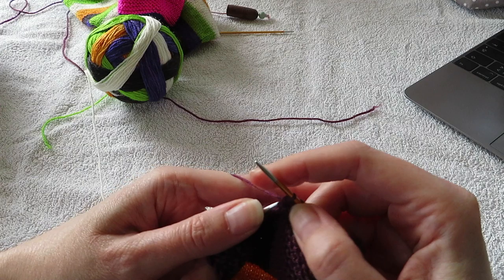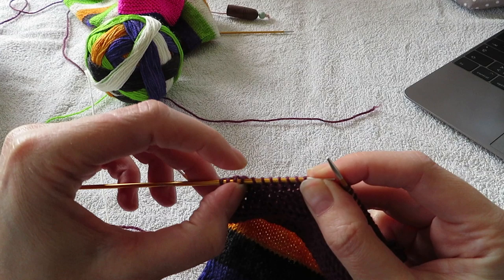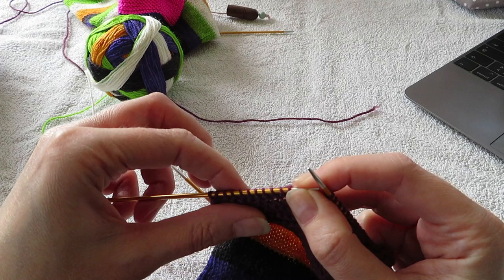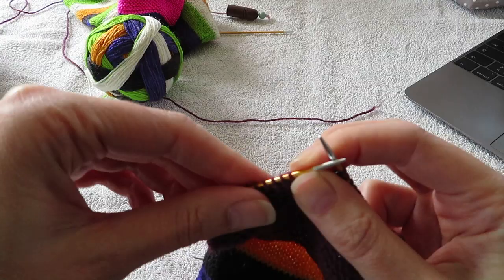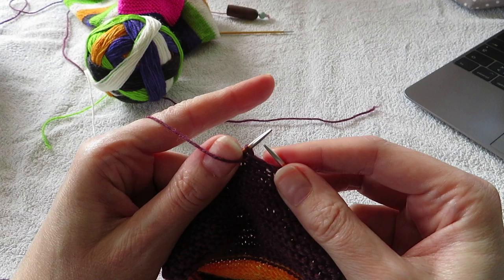Slip, slip, knit and then knit one. Now I have 11 stitches that I haven't worked. And I'm going to turn my work and slip the first stitch on the wrong side with my yarn in front.